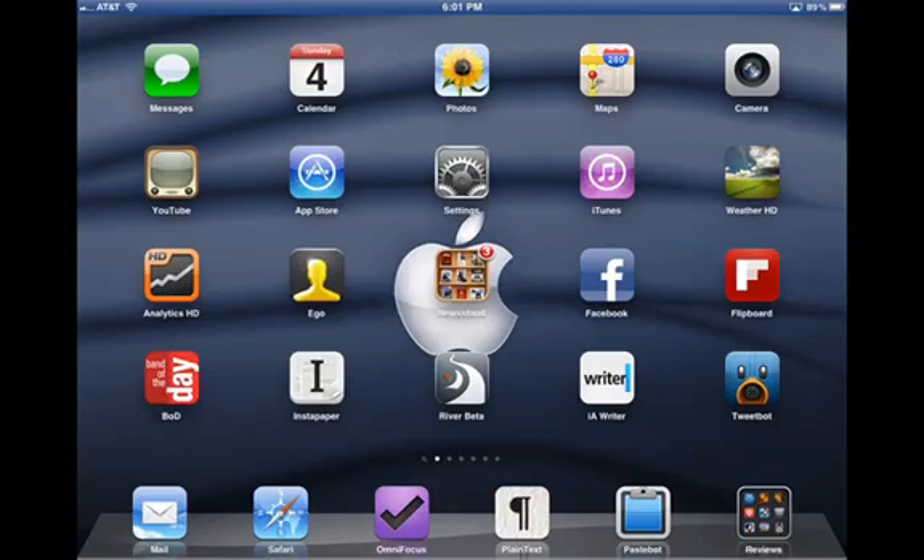Hey, this is Patrick with iPad Insight, doing a quick little trial run of screencasting today.